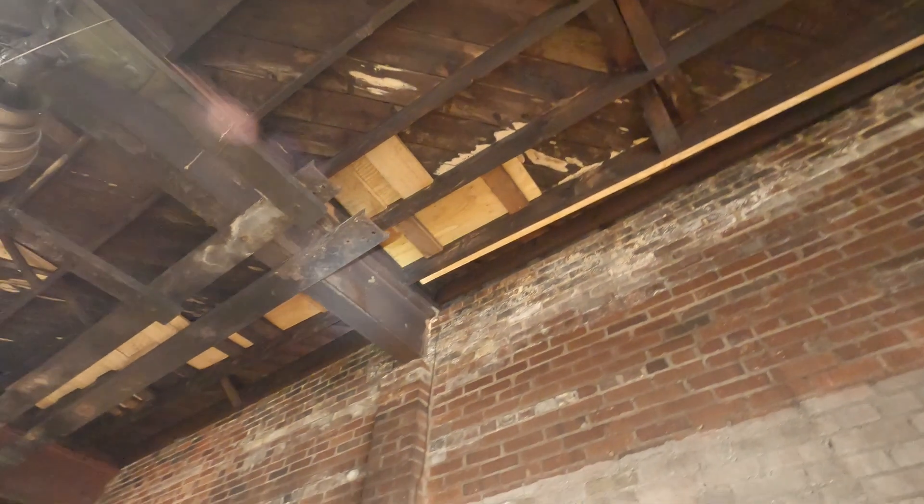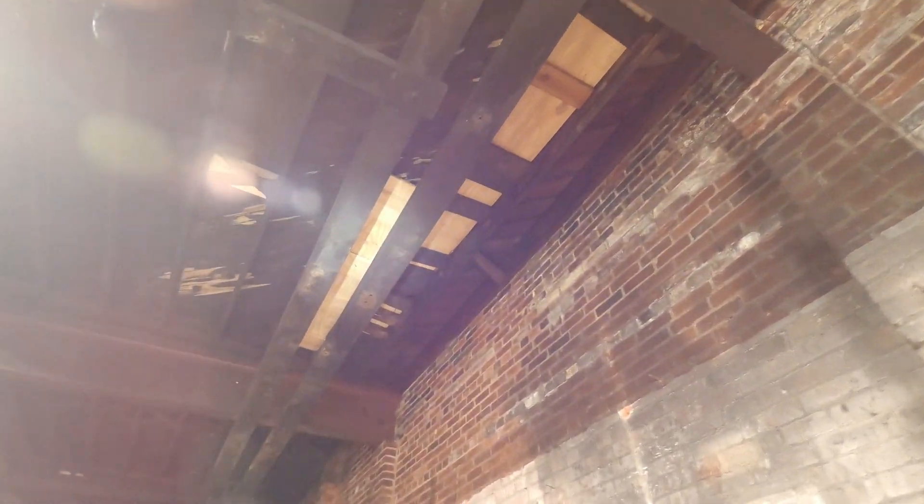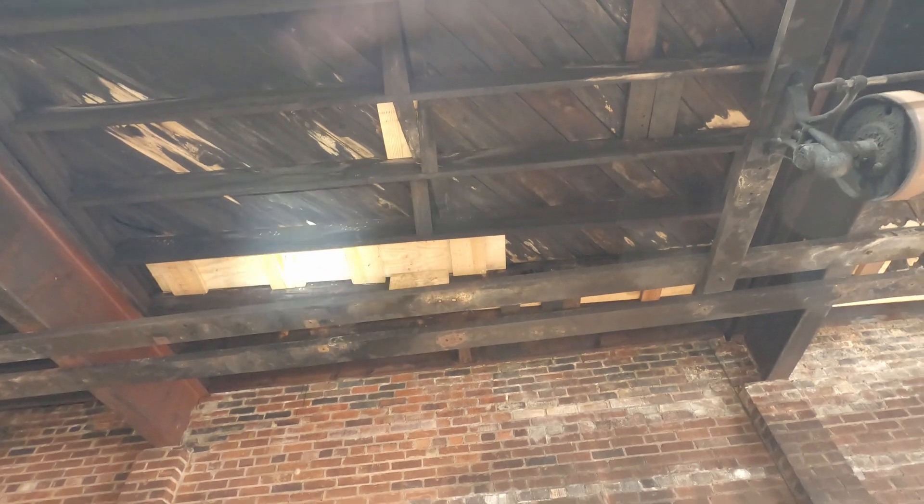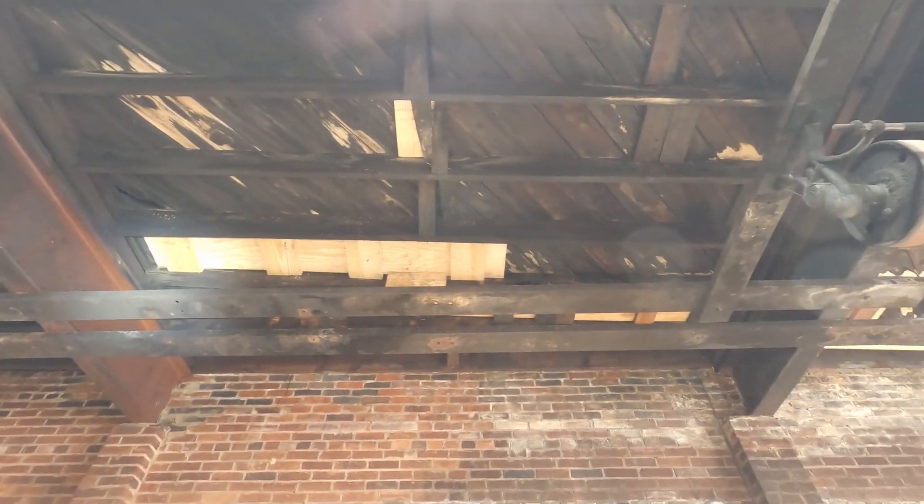I'm not sure what the leak is — probably something minor, it's a really slow leak. This corner here had a similar problem, not quite as bad, and got it patched. And then a select few other places — we just had to put some plywood up and cut some two-by-tens to support the plywood.